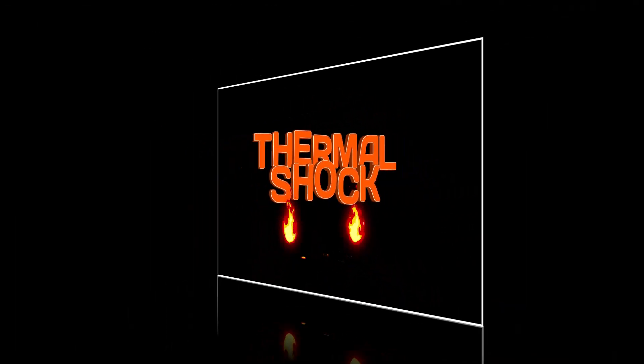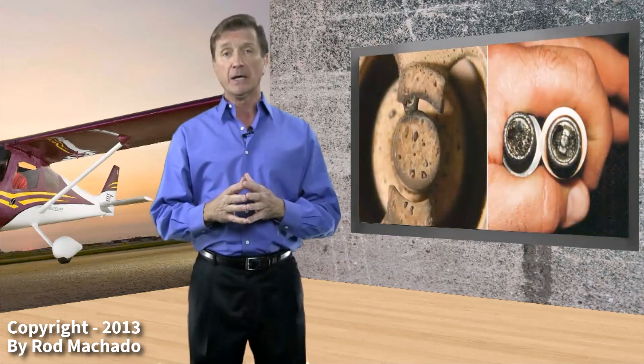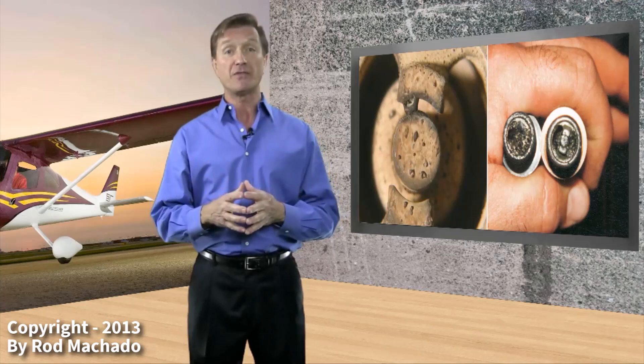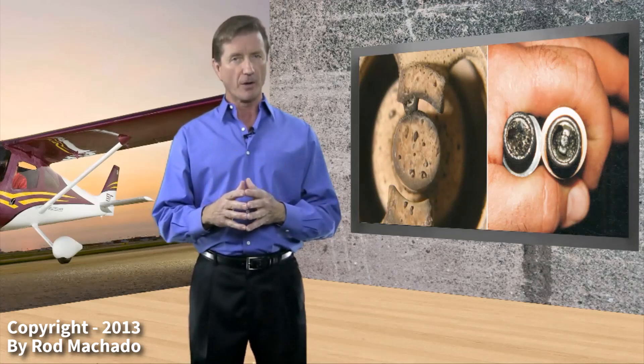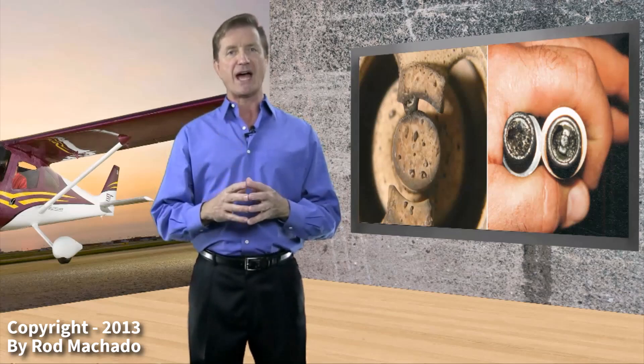Hello folks, this is Rod Machado. Have you ever had a spark plug fouled by carbon or lead prior to taking off? Well, if you have, then you realize that kept you from doing the thing you want to do most, and that's take off. That is, of course, unless you had a way of clearing those particles from your spark plug. Let me show you a technique that I learned a long time ago that will do just that.